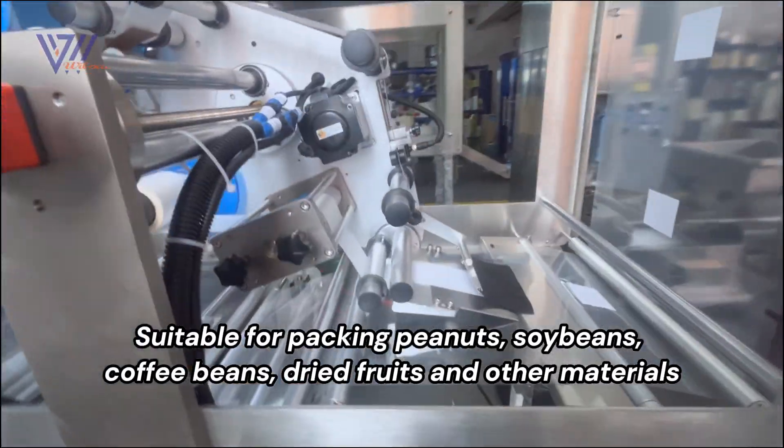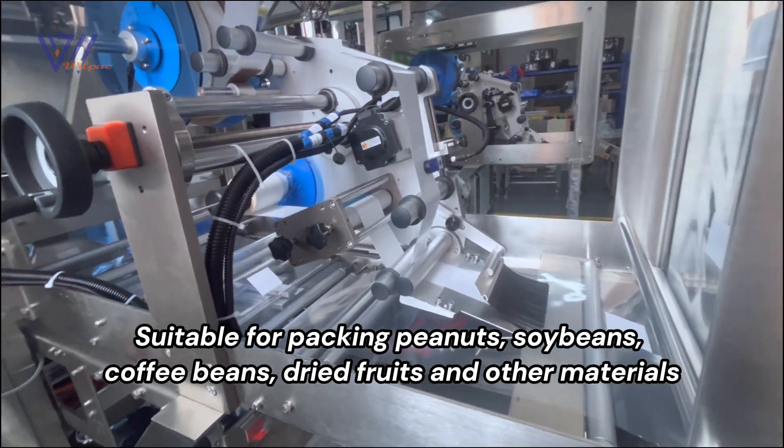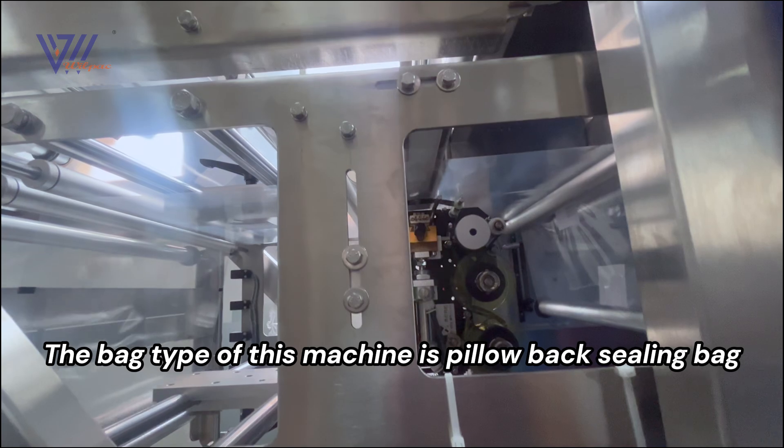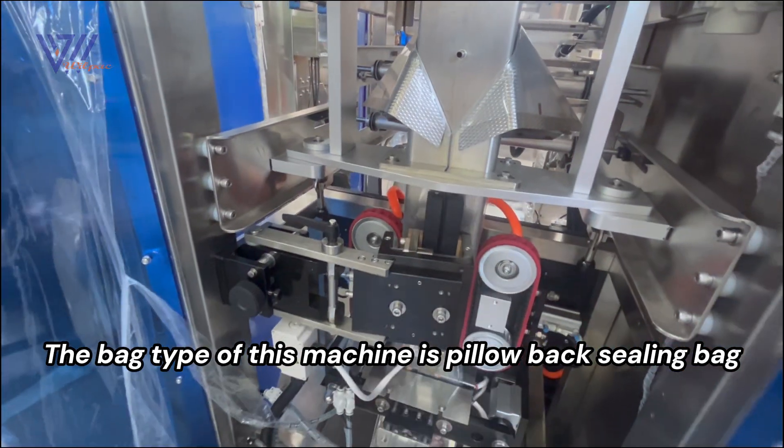Suitable for packing peanuts, soy beans, coffee beans, dried fruits, and other materials. The bag type of this machine is pillow back ceiling bag.